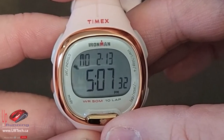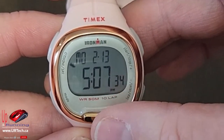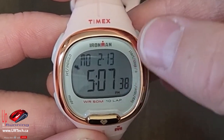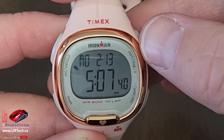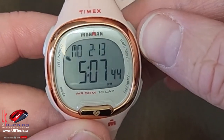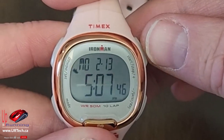Now that's the time. The two cool features in here are the step counter and the heart monitor — this is what makes it a Transit Plus as opposed to a Transit. I think the Transit doesn't have either the heart monitor or the step counter. Those are the two things I'm going to assume you really care about.